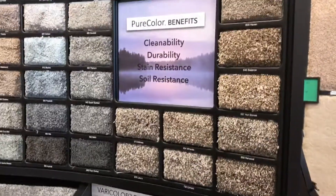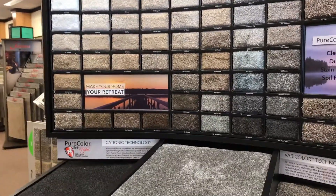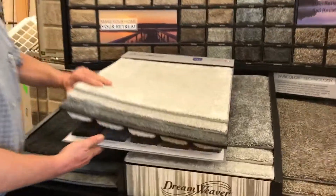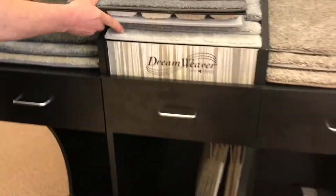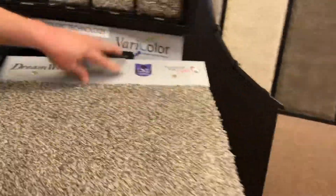Each store is getting a set of these deck boards, and these deck boards are identical to what you have here — basically the 50 colors in a solid and tonal, our Riviera, Naples, stored nice and tight. Here's the flat version as well.